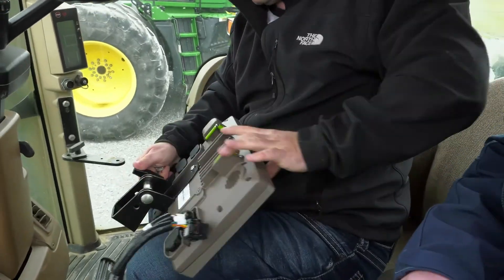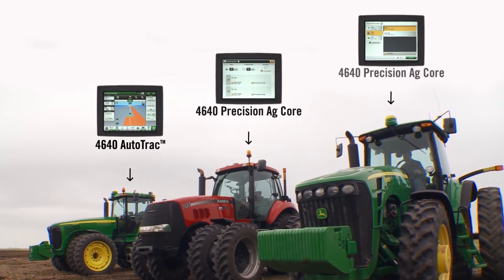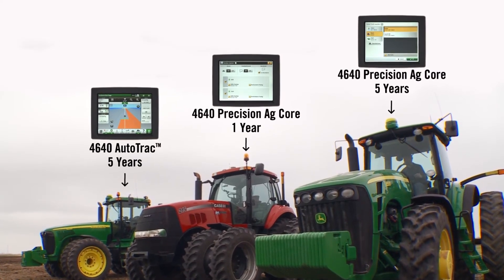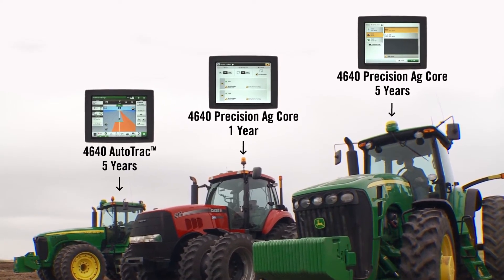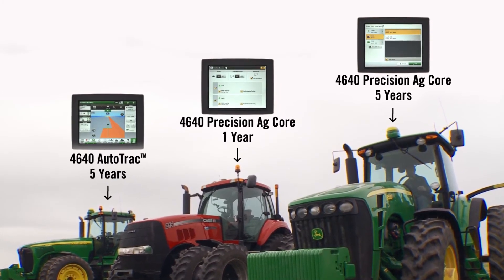While the 4640 display is portable between machines, you may decide to purchase more than one depending on your situation. If that's the case, you also have the option to choose varying subscription levels and durations for each 4640 display, allowing you to customize the best subscription plan or plans for your business needs.